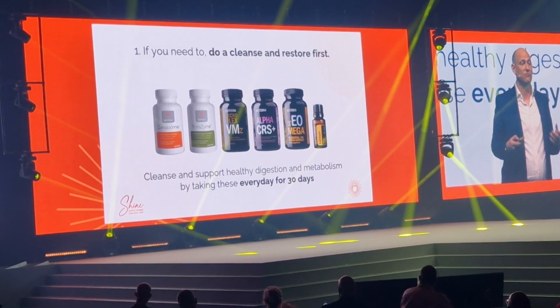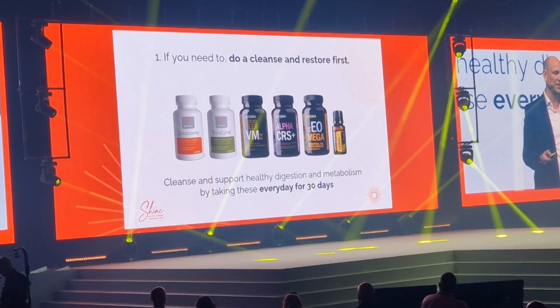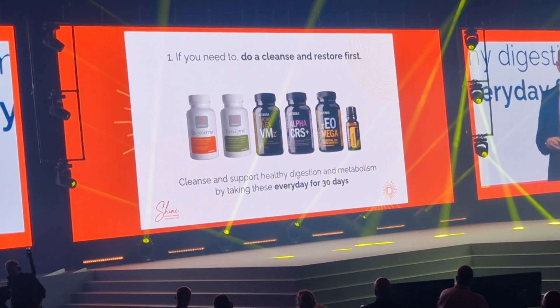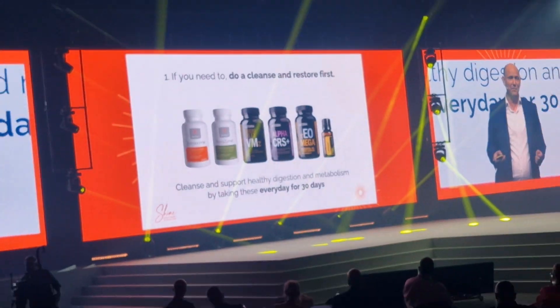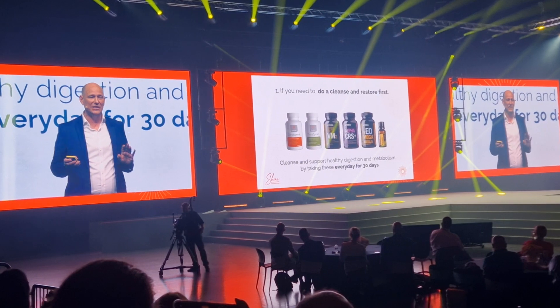This will help get your body ready for MetaPower. The way you do this is by taking Zendacrine, TerraZine, Lifelong Vitality, and Lemon in your water for 30 days. This will help cleanse and support a healthy digestion and metabolism, and it will also help you avoid any of those awful detox symptoms.